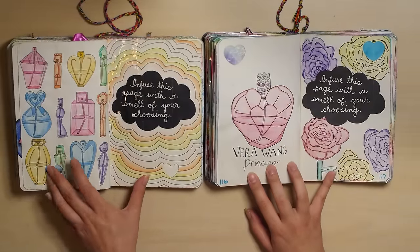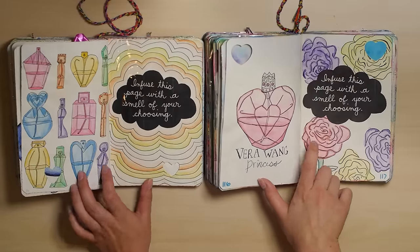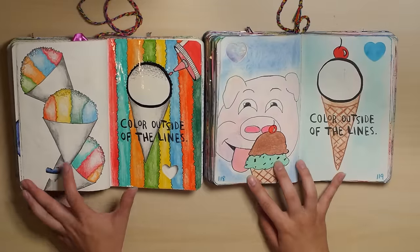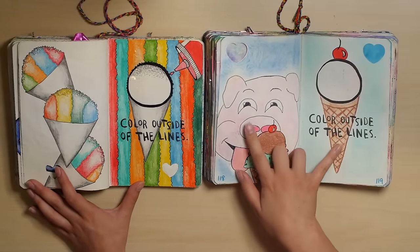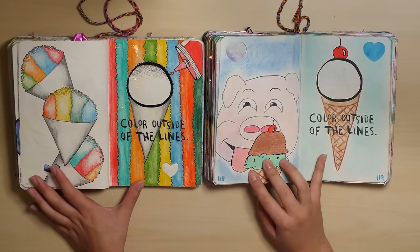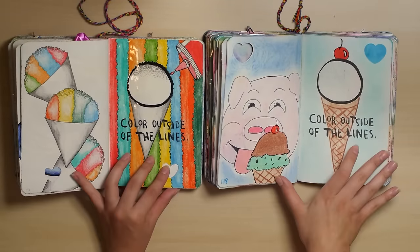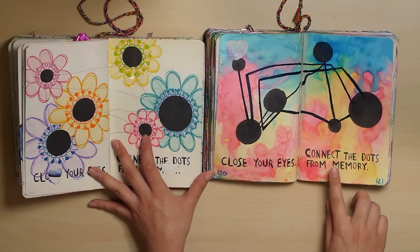I like both of these. These roses could be improved, but it's not bad. I think this drawing is okay. I remember this page so much cuter than it actually is — this pig. Well, I tried. It's a cute idea at least. The snow cones are much better looking, though. But this is actually really cool. I like this.